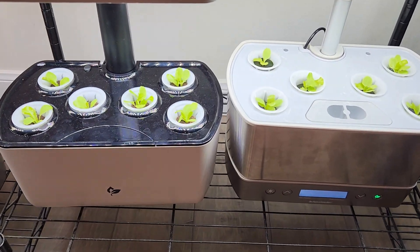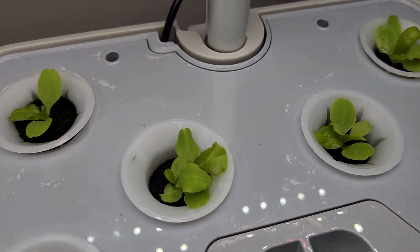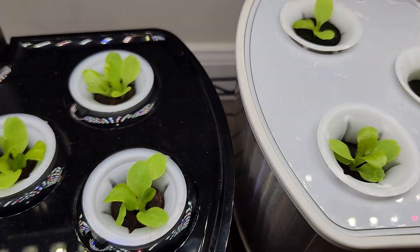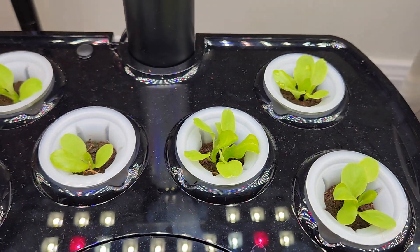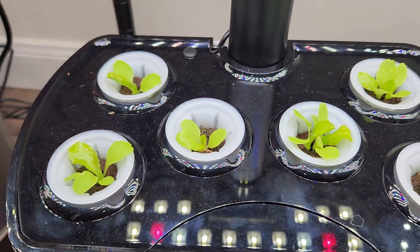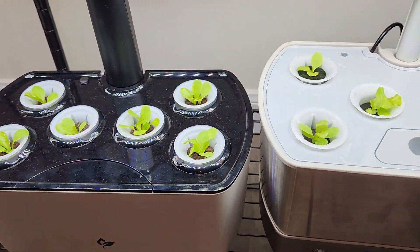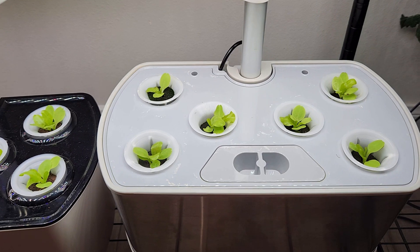It's day 7. The seedlings are coming along excellently — they are looking very healthy. The growth is pretty similar in both gardens so far, so the 15 wattage lights in this Harvest 2.0 are not causing any degradation issues compared to the 20 wattage lights in the regular Harvest.